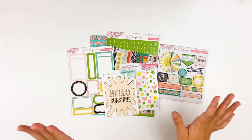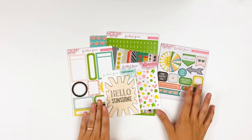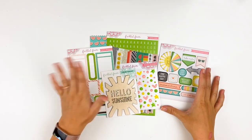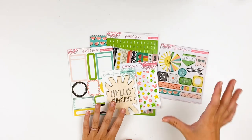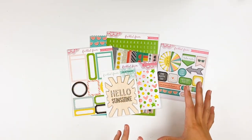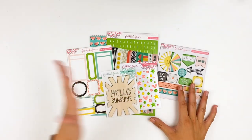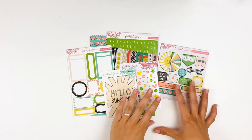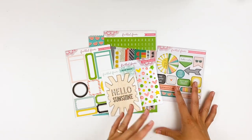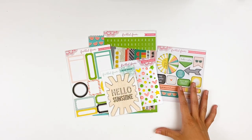Hello everyone, it's Lindsay and today I'm sharing with you the June kit from Freckled Fawn. I do have some process videos coming up later in the month using this kit, but I wanted to do a video just showing you what comes in the June collection. I recently joined the creative team with Freckled Fawn, so I'm super excited about that. They did send me this kit to review and to play with and to use.